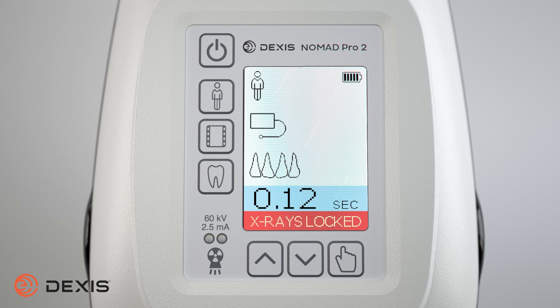By pressing the image receptor button, you can select film, phosphor plate, or digital sensor. As you press the button, it toggles through the receptor types and auto-adjusts the exposure time accordingly.